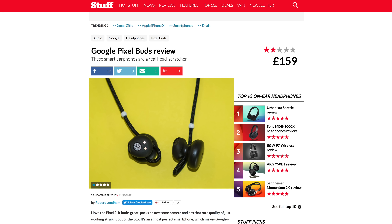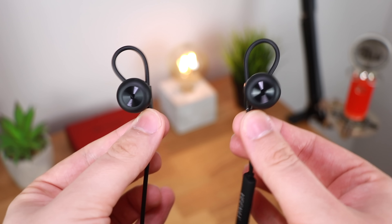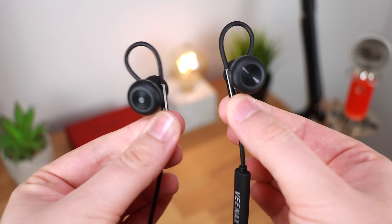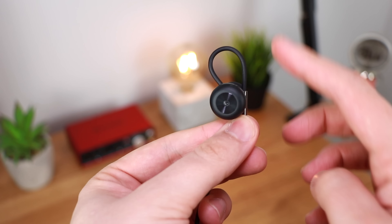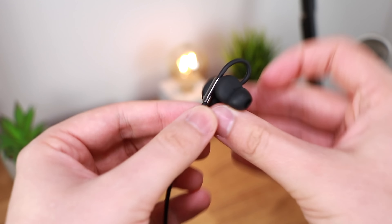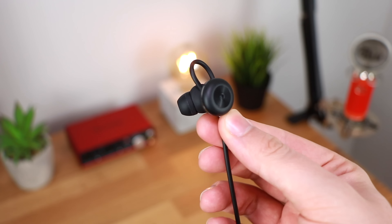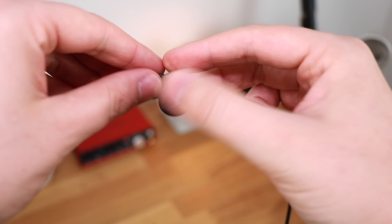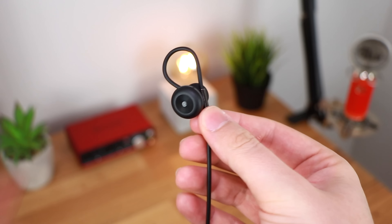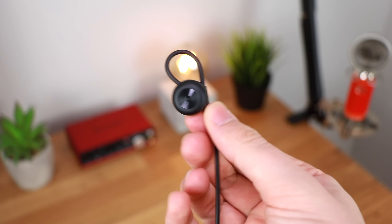These are not the Google Pixel Buds — they are the V-NAX Pogo Wireless Sports Earbuds. Let's get this out of the way right at the start: these look and feel exactly like the Google Pixel Buds, even down to the included cable, which is integral to how you fit them in your ear to get that perfect fit. There are no separate ear fins — it's actually part of the cable that is integrated to allow you to change the size and get the fit you're looking for. It's quite an intelligent way to do it and it actually allows you to get a really nice fit.